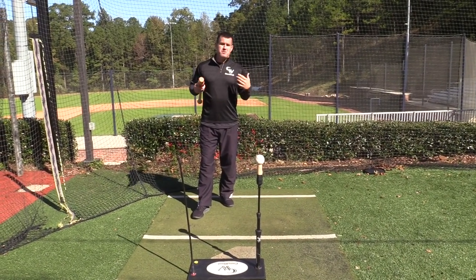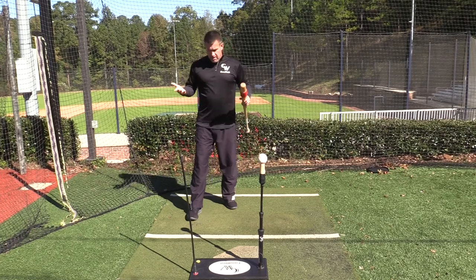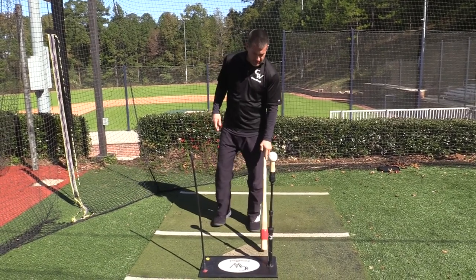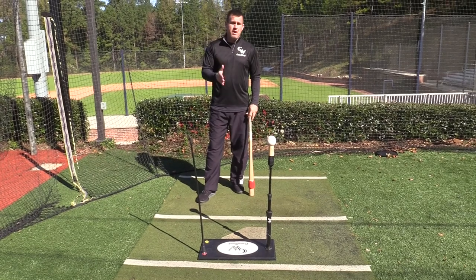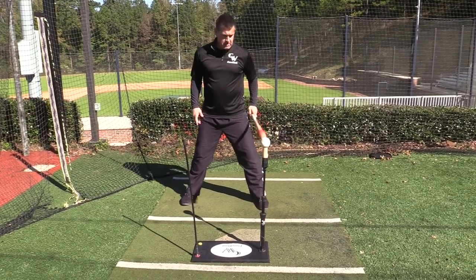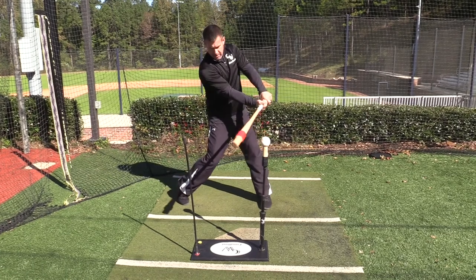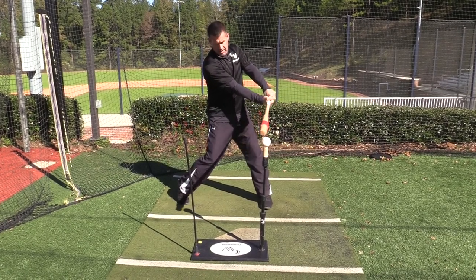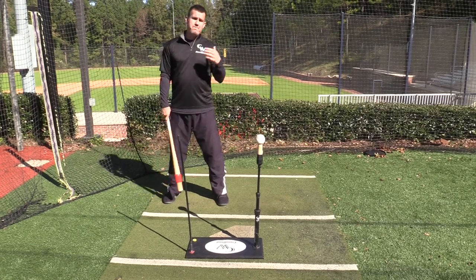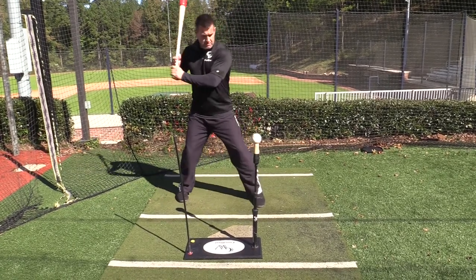Now we're going to talk about the proper setup and stance in the batter's box with the tee — this is only with the tee. When the ball is moving, like short toss, BP, or the game, you can adjust your stance. But with the tee, the ball is in one place and the plate is always in the same place. The front foot should line up right off the front of the plate, which enables the outside pitch to be right in line with our front knee. This puts us in the proper power contact position on the outside, middle, and inside pitch. If we get too far up it makes the contact point too deep; too far back and it's too far out front. We want to make impact at the most powerful position possible.